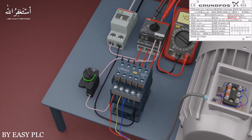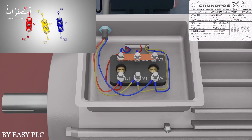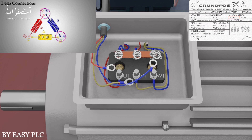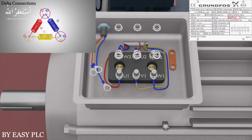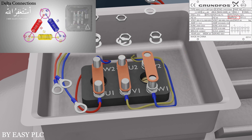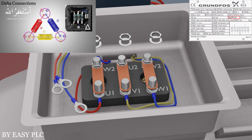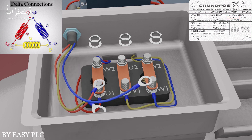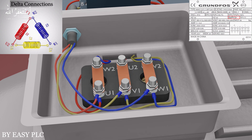Since we have 400 volts AC supply, we have to change the winding configuration to delta connection. First we will remove all the connections and the copper links. Next we will short U1 and W2 terminals with a copper link, then short V1 and U2, and finally W1 and V2 terminals. Now the motor winding configuration is delta. Next we will connect the three-phase AC supply from the motor starter output at U1, V1, and W1 terminals. Now the motor is ready to run safely.